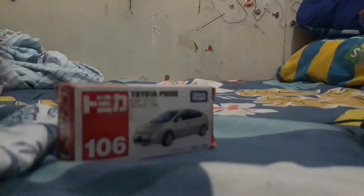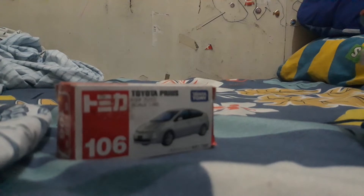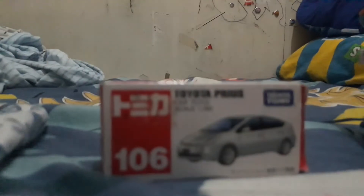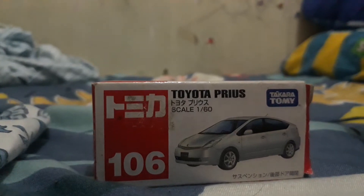Hi guys, welcome back to my vlog. Today we're going to be unboxing the Tomica Toyota Prius #106. Don't forget to like, subscribe, and turn on the notifications.